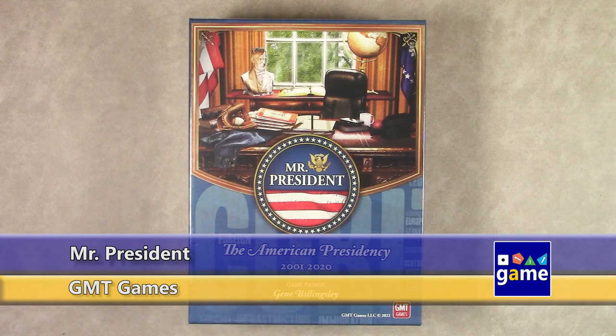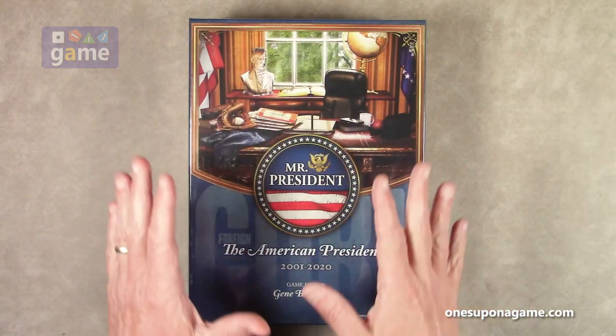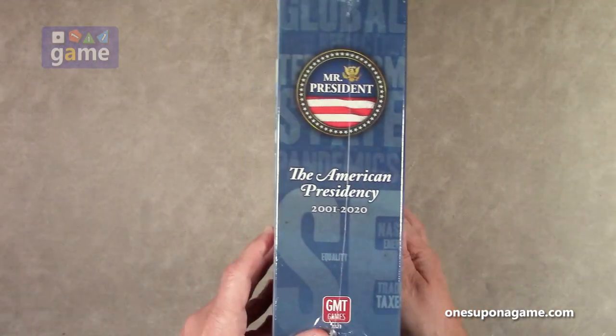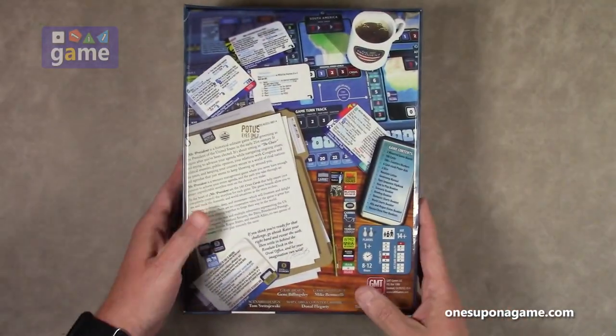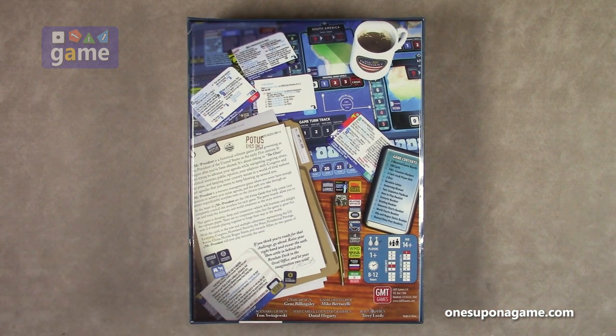Hi and welcome back to What's Upon a Game. I'm Kevin Kitchens and in this episode I'm going to do an unboxing of a long-awaited title from GMT Games and one of its founders, Gene Billingsley. This is Mr. President: The American Presidency 2001 to 2020, designed by Gene Billingsley. This is a huge box — thick, heavy, and chock full of solitaire goodness because it is a solitaire-only game.